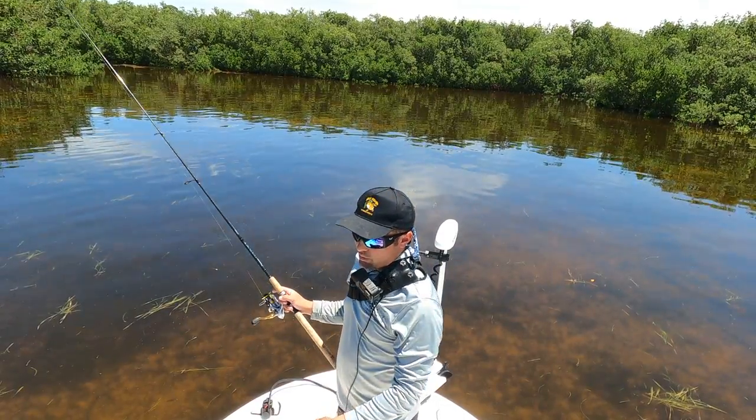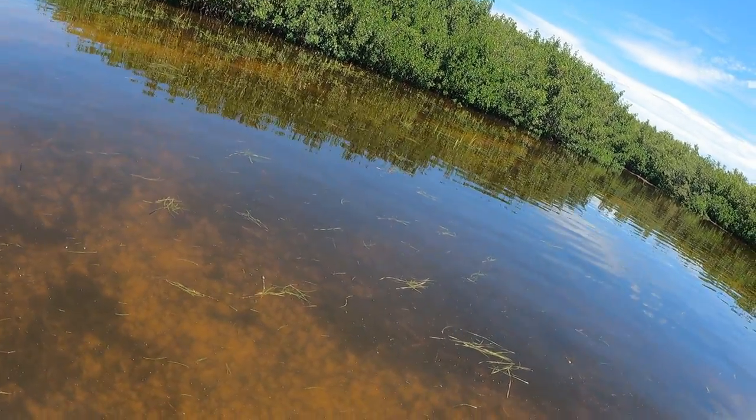All right, we got baits in the water right now. We're going to see if we get some redfish on the boat. First stop of the day. Let's see if it happens.